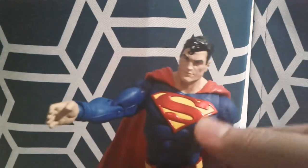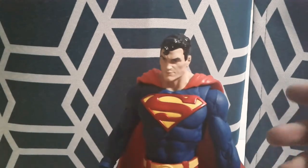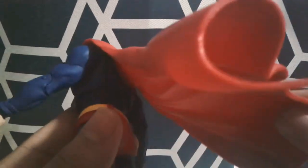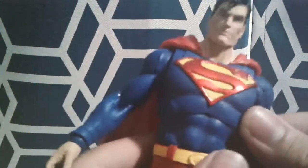That's it for the articulation, and he does stand well on his own without the stand — you just have to find the right position. This cape looks very cool and very nice. It's already sculpted in place, it's not a fabric cape — it's a soft plastic, but it looks very cool. It's also very thick. It just attaches to his back and is not removable, but it looks great.